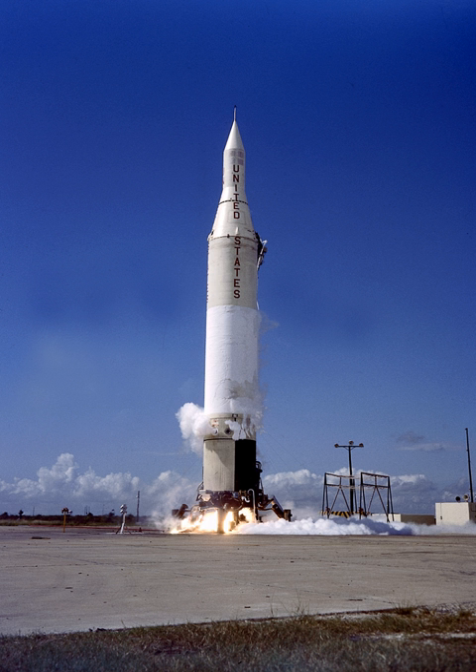On some launches to low Earth orbit the fourth stage was not flown, allowing the rocket to carry an additional 9 kg of payload. Development of the Juno-2 was extremely fast due to being completely built from existing hardware. The project began in early 1958 and the first vehicle flew at the end of the year.